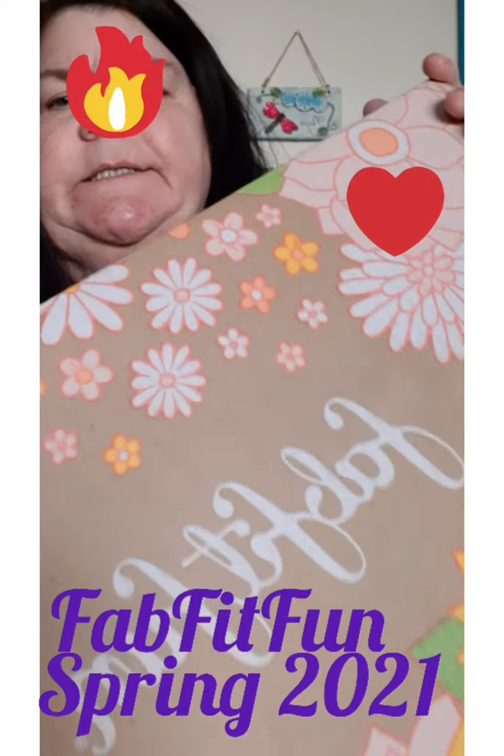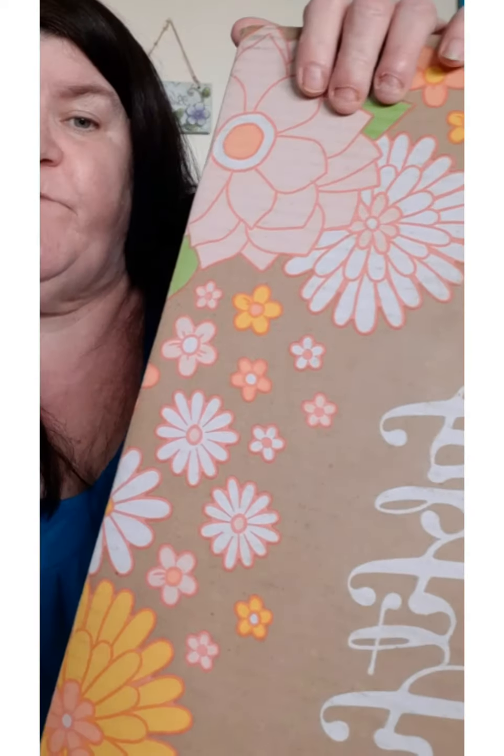Hi guys! I'm here today with my FabFitFun. I know I look like hell — I've been sick for a couple days, which is normal for me, it's no big deal. But I had to go to the post office to get this, so I was so excited I just said I'm going to do it, I don't care how I feel. So here we are, we're going to do the opening of the FabFitFun.